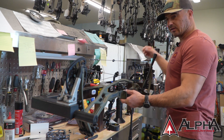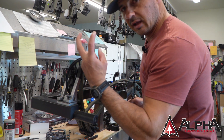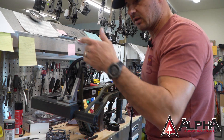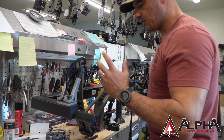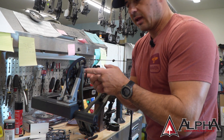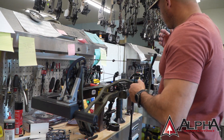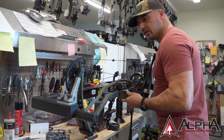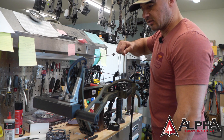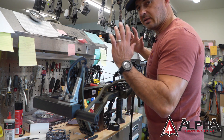A lot of times what I like to do with this specific type of press, because the individual fingers can be moved independently, is I'll just get it under a little bit of tension and see if that cam starts to cant one way or the other. The reason for that is if you're going to work on an axle and one of your fingers is pressing more than the other, as soon as you pop that axle out, the limbs are going to be a little more independent and you're going to fight to get that axle back in. If you're just putting a peep in or adding a twist to a cable, it's less critical. But if you're working on anything on the cam or shimming a cam, you want those arms to be pretty evenly spaced so it doesn't pivot your cam one way or the other.